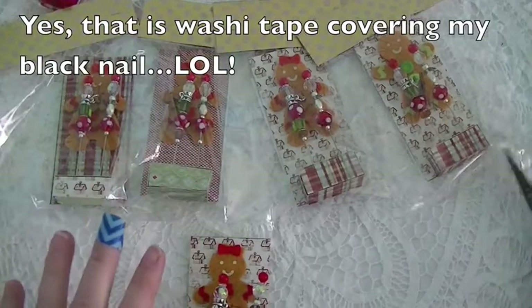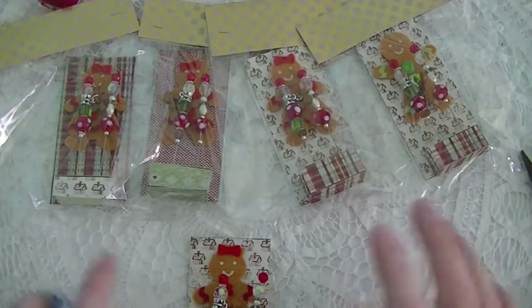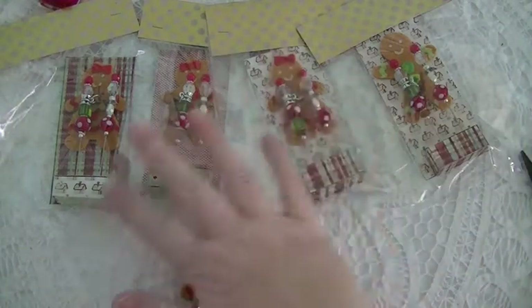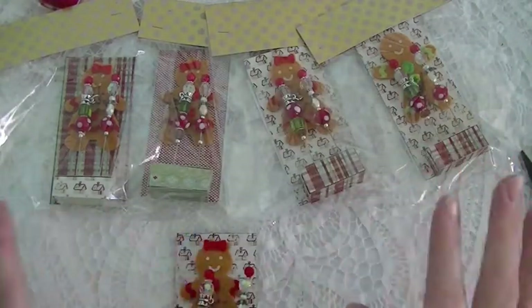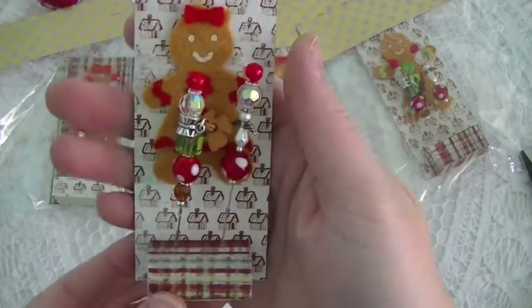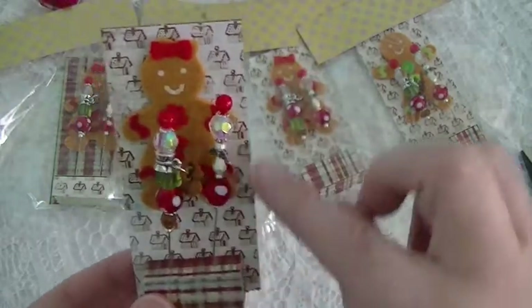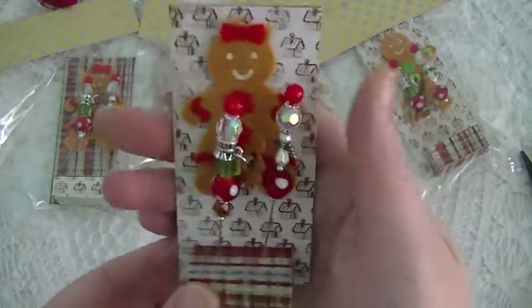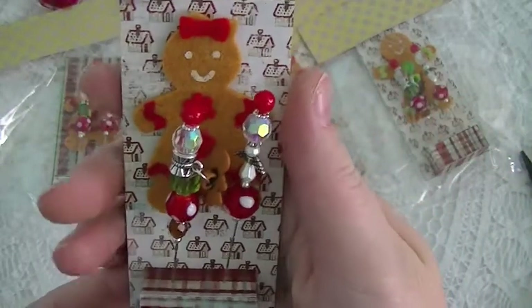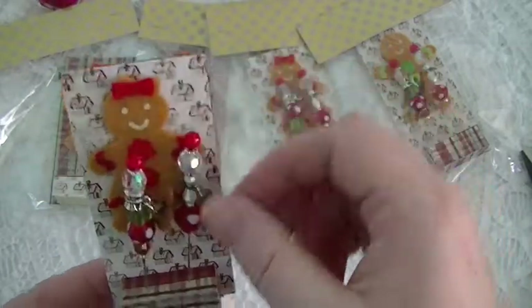I signed up for altered stick pins and altered file folders, and all of my stick pins are exactly the same. I left this one unpackaged just to show you guys, and this idea to hold the stick pins I got from Lorraine, who is Max and Shoji here on YouTube, and this is how she